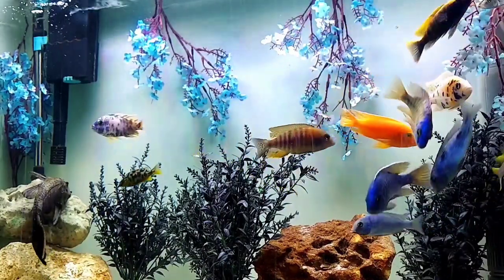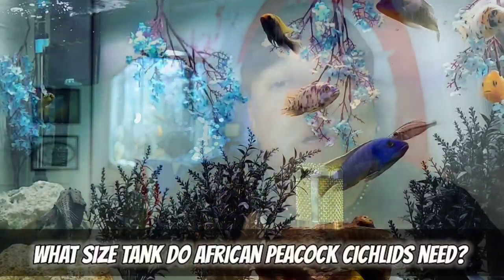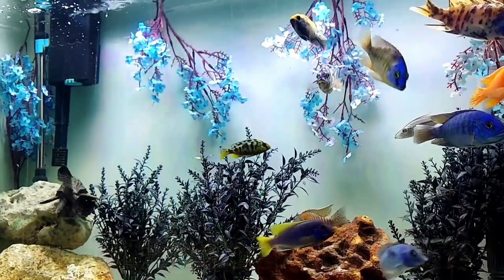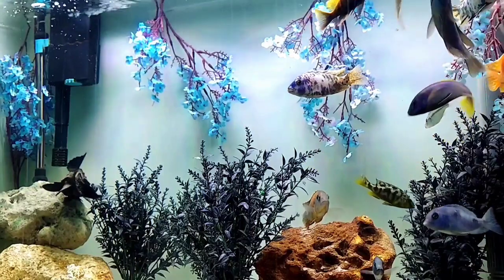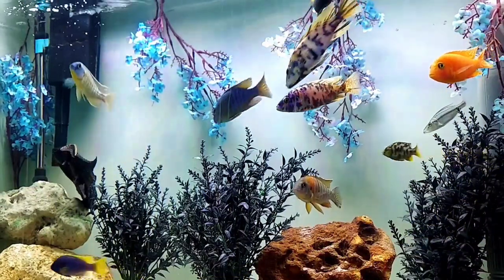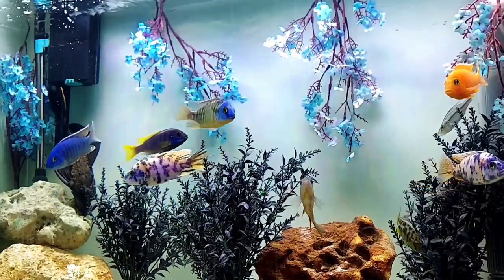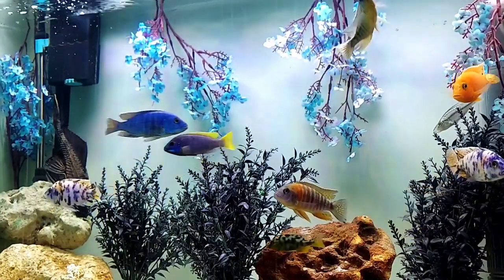Every person you will ever meet that has kept African cichlids — African peacock cichlids, whatever — will tell you: pack that tank. Just cram them in there. The next question is how big of an aquarium do you need, which also ties into how many fish you can keep. I suggest no less than a 55-gallon. Bigger is always better, but for the average person, a 55 is easily attainable and big enough to have that full amount of fish that you wanted.